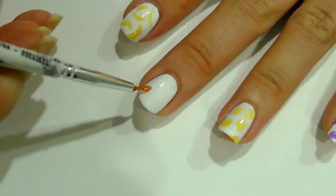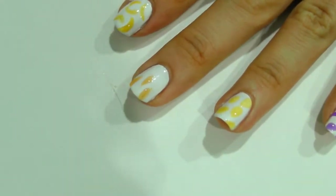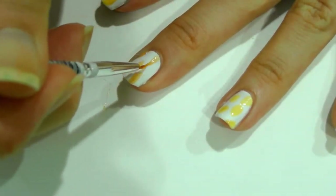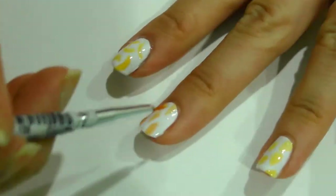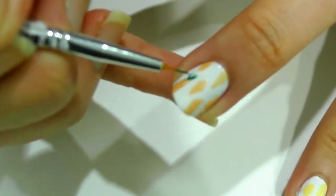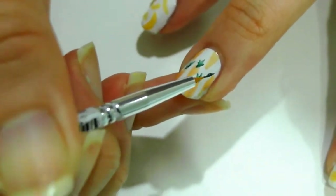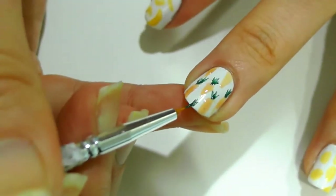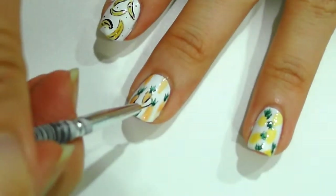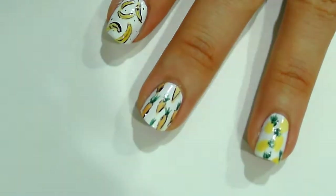Now for some carrots. I've mixed the red and yellow Sheer Tint polish to make orange. Then taking the detail brush, I paint thick strokes and thin it down while pulling to make carrot shapes. Using the leaf green color again, create three simple strokes on the top of the carrots as the carrot top bunch. Then outline the carrots with the detail brush and add fine horizontal lines for carrot wrinkles to make it more detailed.